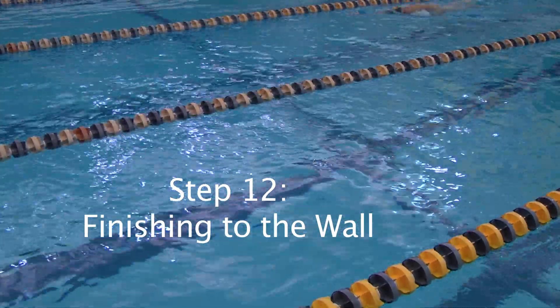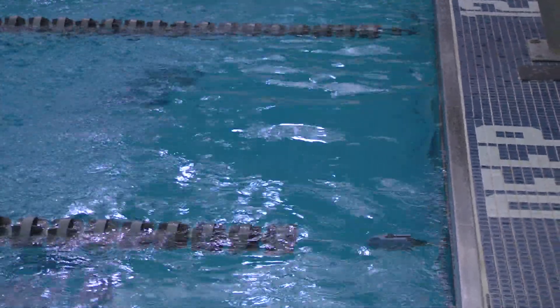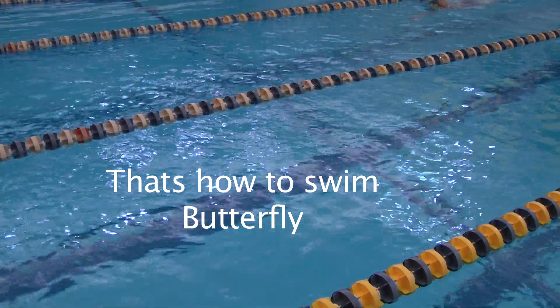The twelfth and final step is finishing to the wall. Be sure to finish touching the wall with two hands. That is how to swim butterfly.